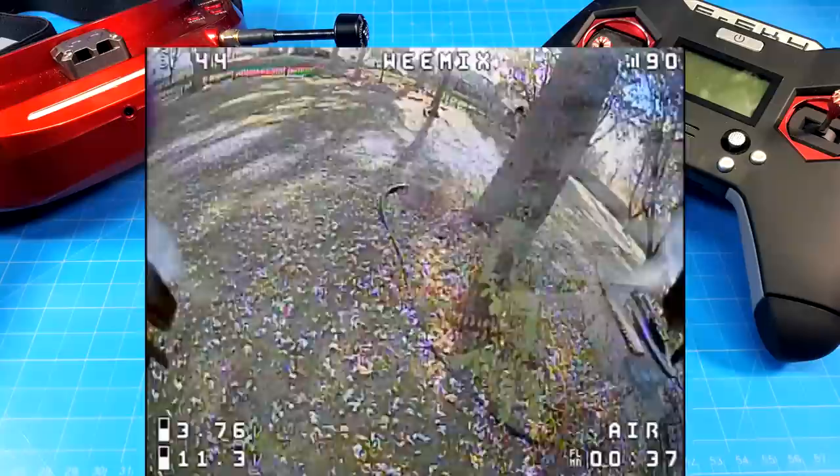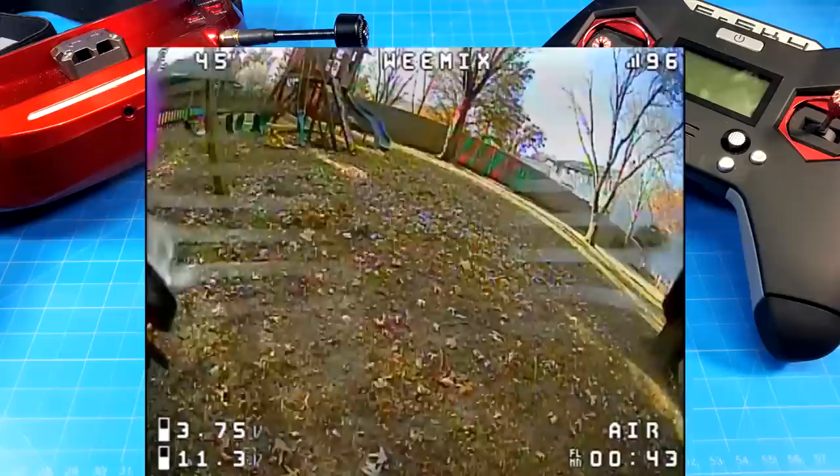I didn't like the fact that the bi-blades being clear — whenever you get the sun in there, I felt it was more distracting. Now I'm going to show you the tri-blades, the black props as well. I thought they were less distracting, and that's essentially why I'm including two different flights.